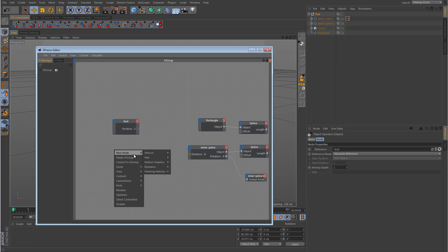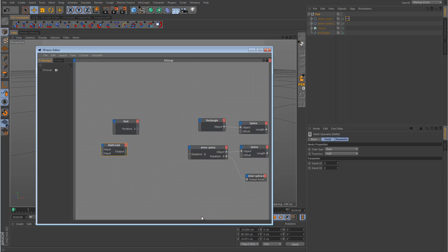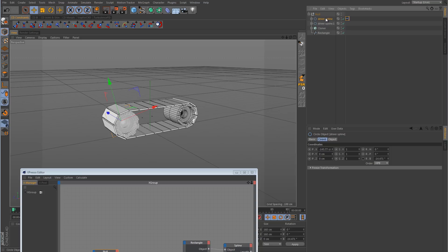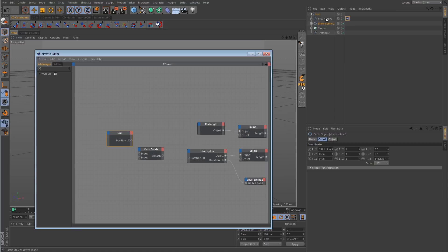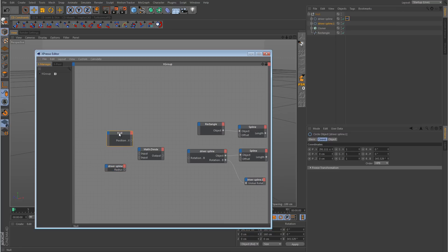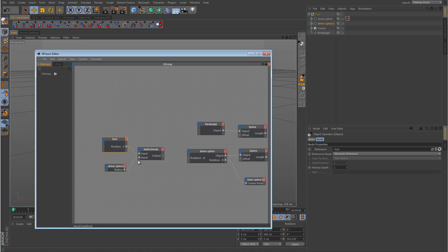We want to grab a Math node, change that to Divide, and then take the driver spline. Notice there are two driver splines — one for the front wheel driving everything, which is 'driver spline', and 'driver spline dot one' is the rear wheel. We want the front wheel, so drag in driver spline and for the output go with radius — object properties, radius. We take the position X for the null, divide it by the radius for the driver spline, and output that to the input side of the driver spline node for rotation B.